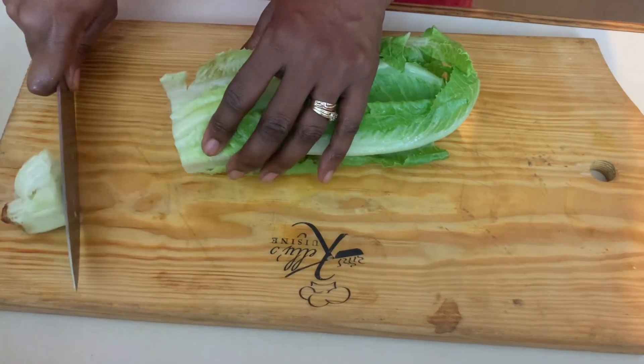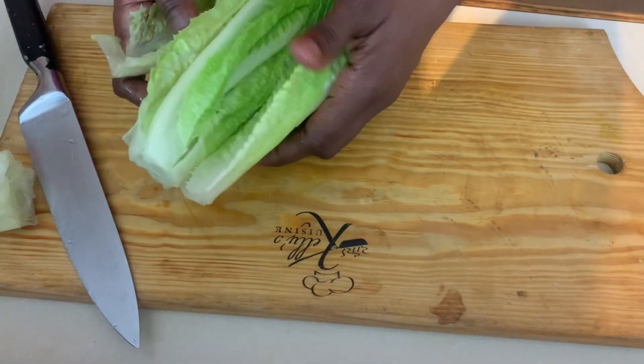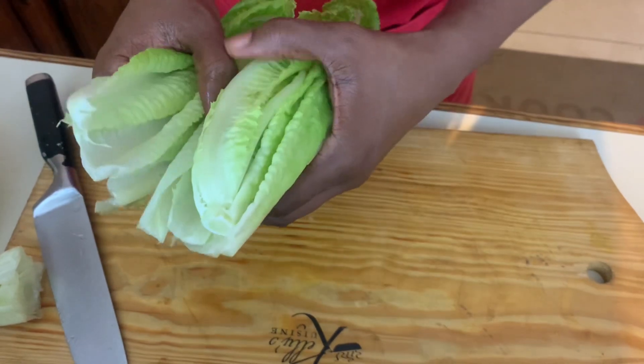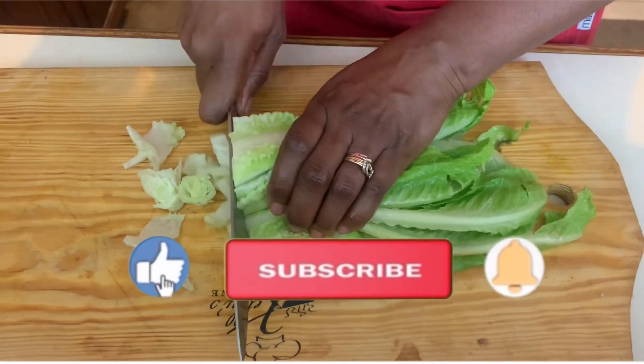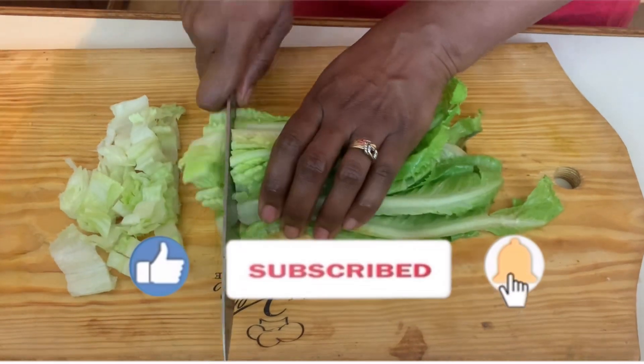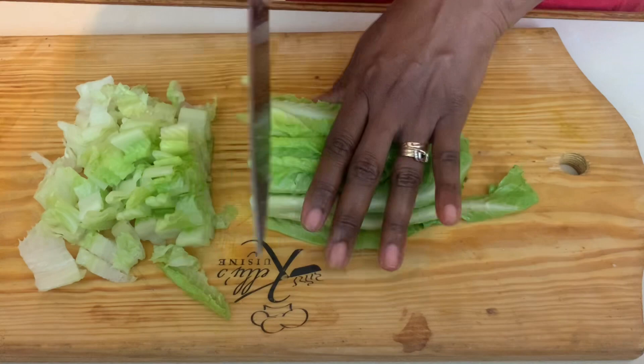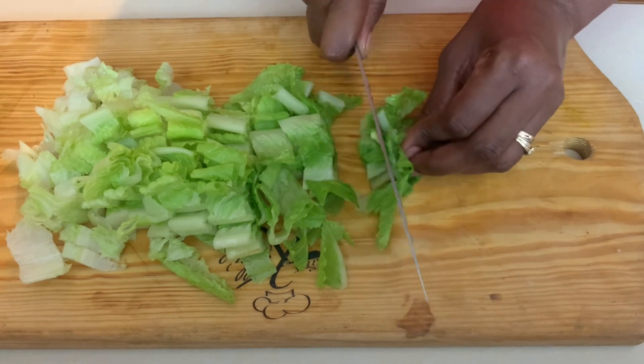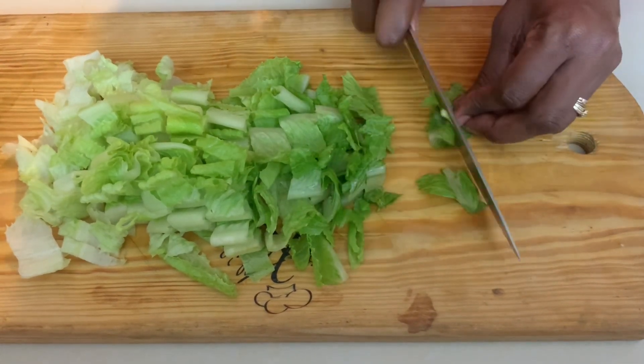Now to prepare our salad, I'm going to take off the bottom part of the romaine, wash the lettuce leaves quickly, then chop them up and add them to our dressing. Our components are finished — our salad dressing is done, our lettuce is chopped, and our croutons, crunchy and delicious, are ready. We're just going to put everything together to make this amazing classic Caesar salad.